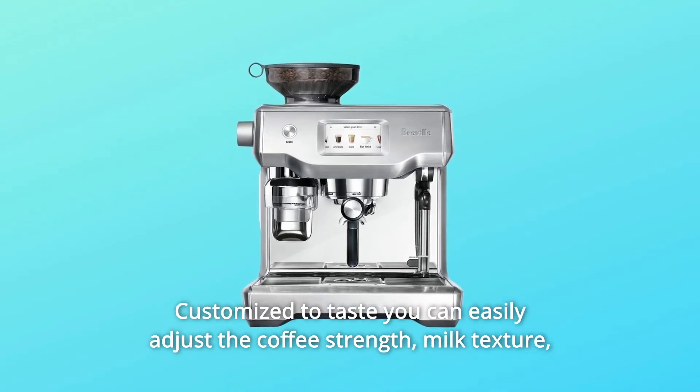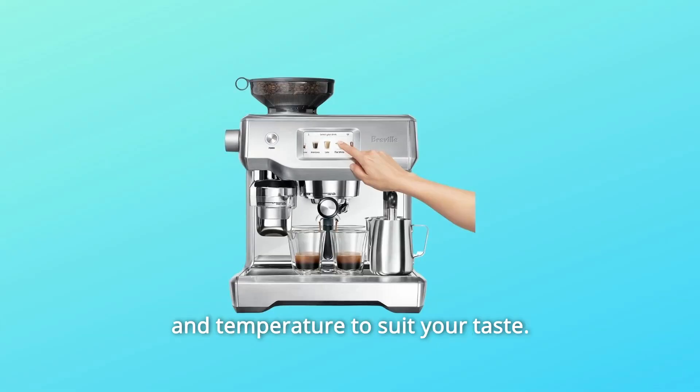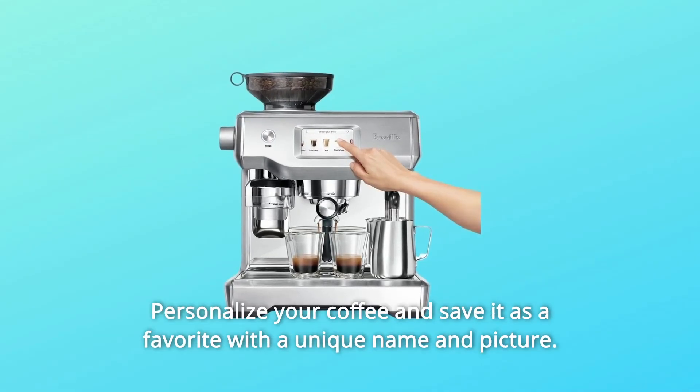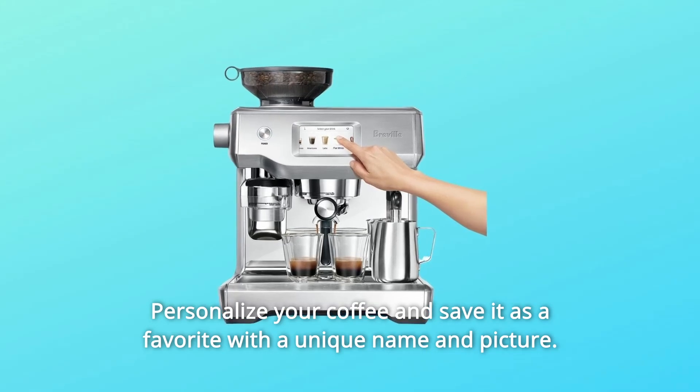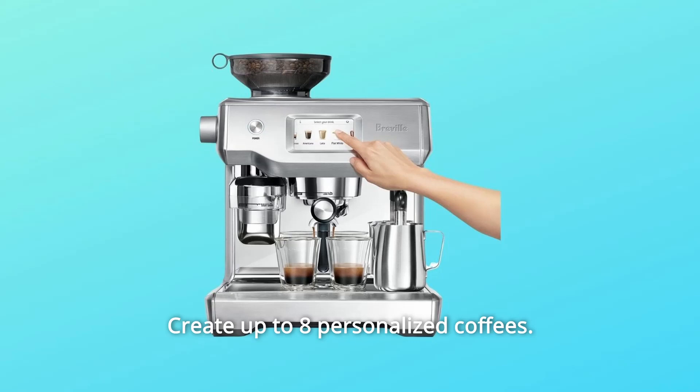Customized to taste — you can easily adjust the coffee's strength, milk texture, and temperature to suit your taste. Personalize your coffee and save it as a favorite with a unique name and picture. Create up to 8 personalized coffees.